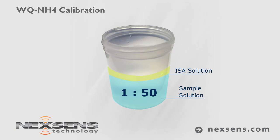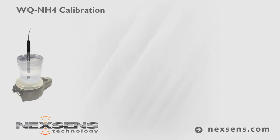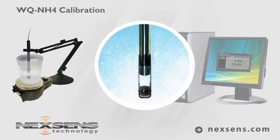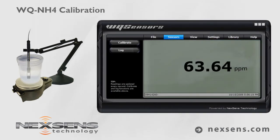Again, use the ionic strength adjuster at a 1 to 50 ratio of ISA to sample solution. Make a measurement by immersing the probe in the sample. Gently stir the sample with the probe, or use the sensor tip stirring adapter with a laboratory stir plate. When the ammonium reading stabilizes, the measurement is complete. Press the log button to store the readings with a date and time stamp.